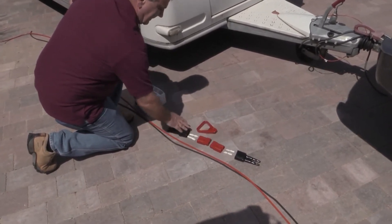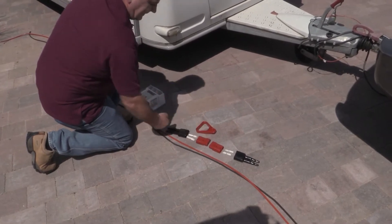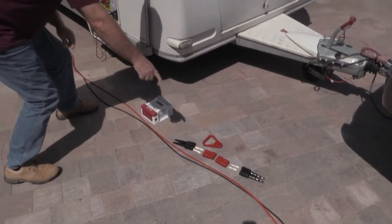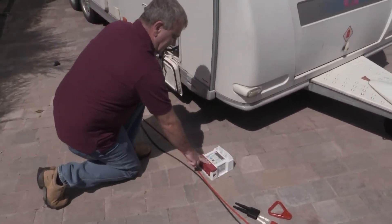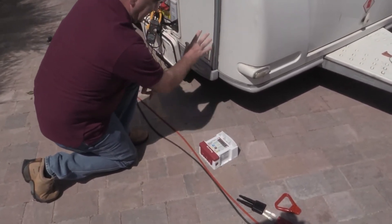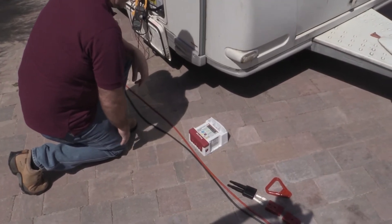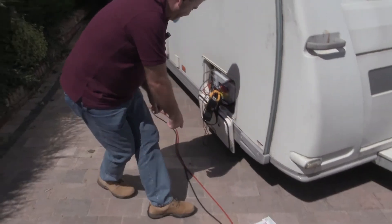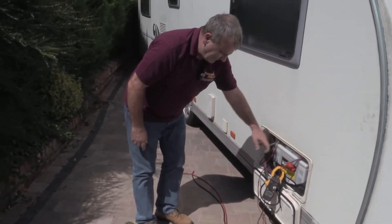We've got waterproof connectors with a handle on the other side to make it easier to pull apart. From there we go to the battery-to-battery charger, which will be positioned inside the campervan or the caravan depending on how you're installing this, and then straight to your battery.